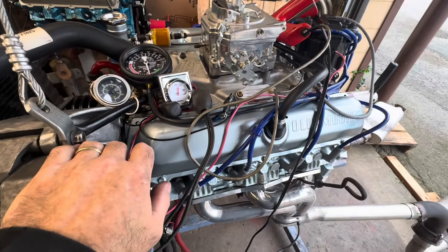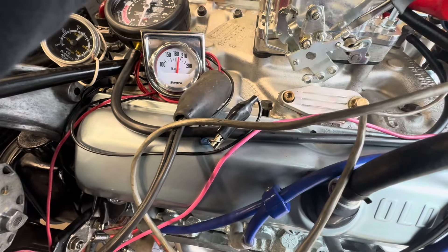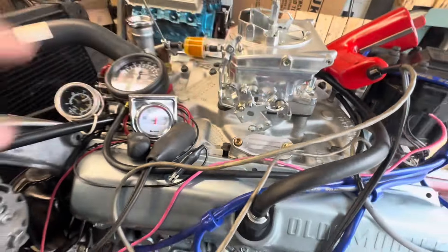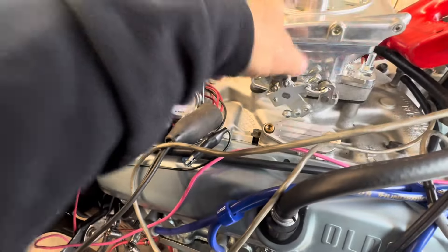My car has hydro boost so I don't need vacuum for power brakes — it just has idling vacuum. I can actually idle it up a little bit if I want to. I can play with it — I don't want to idle it that high, but you get the idea.